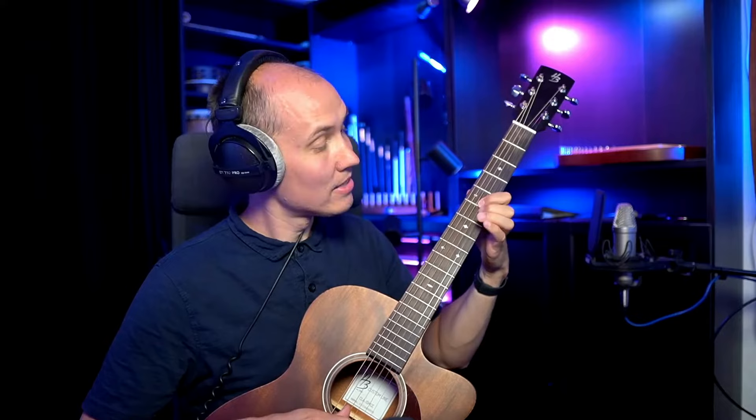It is what is called an open string instrument, meaning there is nothing behind the strings to push them against — so no fretboard. Compared to the guitar, for example, which has a fretboard with frets, instead each string is its own note. This creates a very open and rich sound.